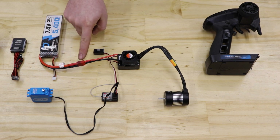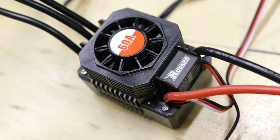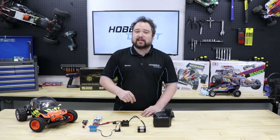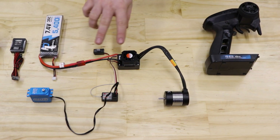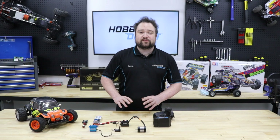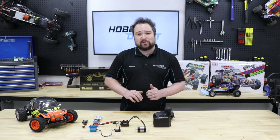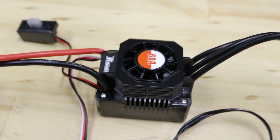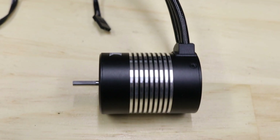The battery gets plugged into the ESC, or electronic speed controller. It controls the speed of the car by controlling the amount of power that is allowed to transfer from the battery into the motor. Some modern ESCs can be programmed with all sorts of settings like turbo, timing, acceleration curves and more. But in essence, the more power the ESC sends to the motor, the faster you go.